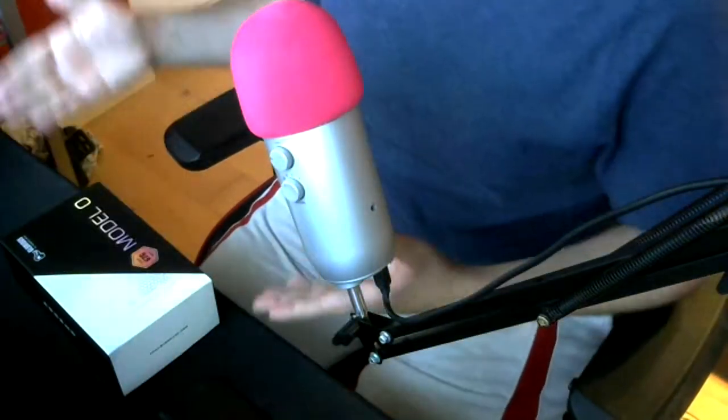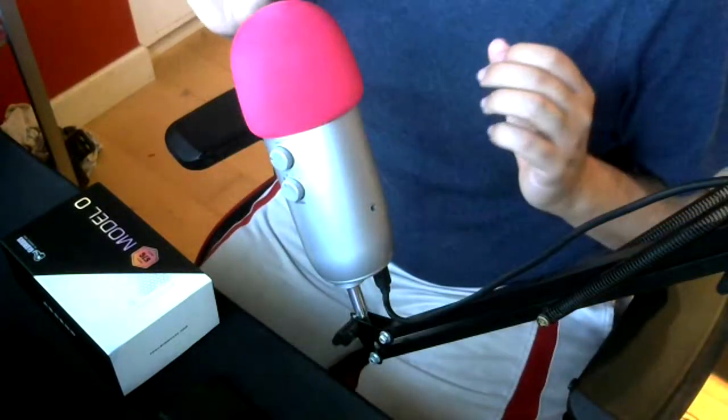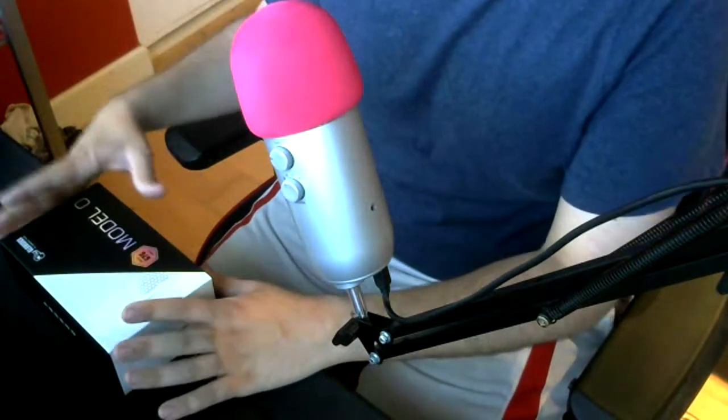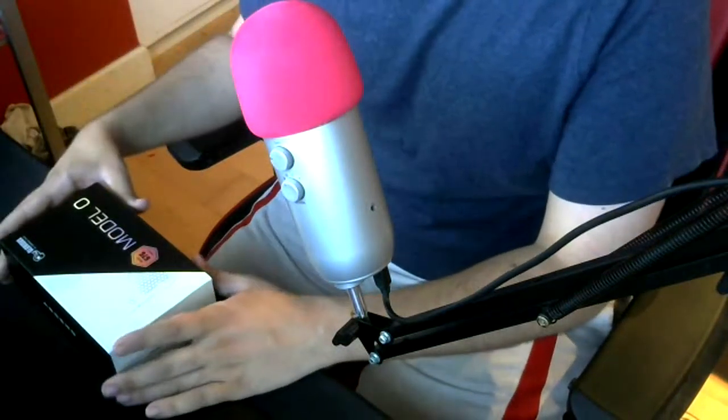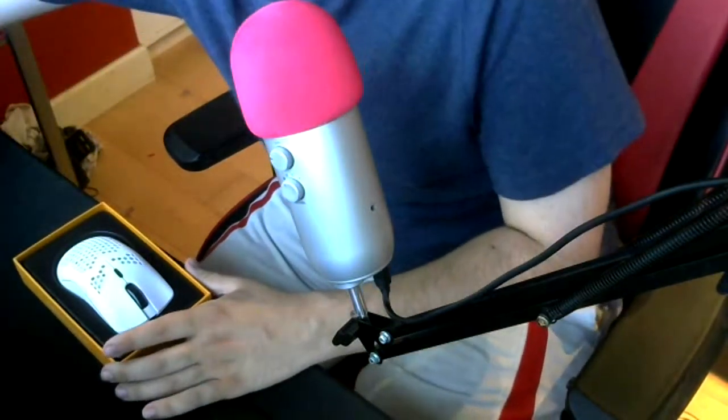We're going to get right into opening it. I've already opened the packaging and tried to film this video once — I ended up changing the camera angle. So I've already opened the box, don't be alarmed by the way I put the mouse back in. It came nicely packaged. So let's open it up — this is the mouse.